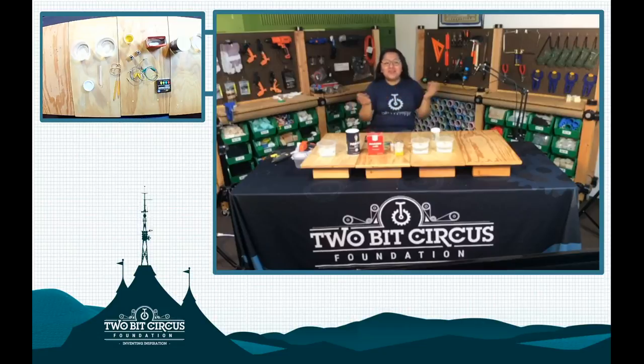Hello, good morning, everyone. Welcome back to our 2Bit Circus livestream. My name is Evelyn, and today we will be doing an exciting project dealing with water. Thank you for joining us today and taking the time out of your morning. This is our playful learning hour from 10 to 11, where we will be showcasing a few of our projects that we have on our playbook.